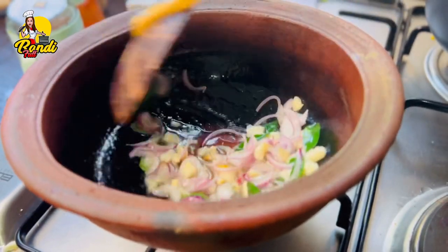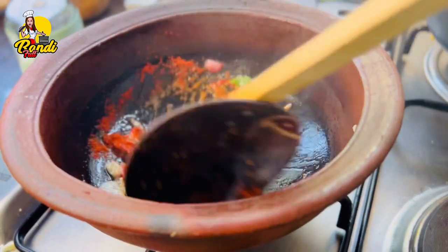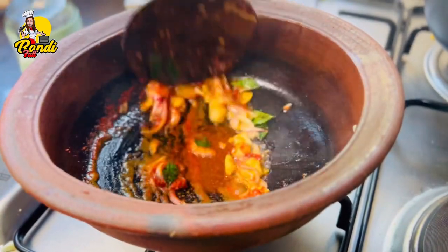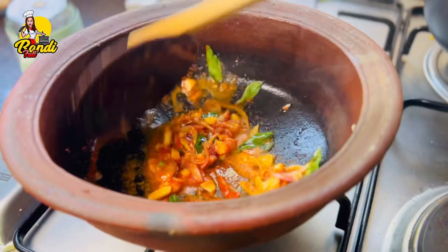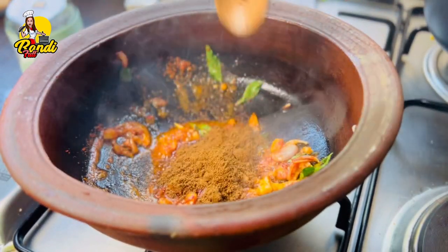We will make the oil to make the oil. We will mix it in a bit. In this case, we will make it in the oil and mix it in the oil.